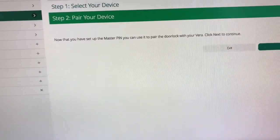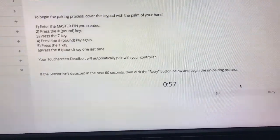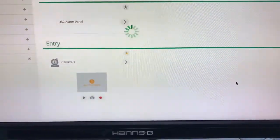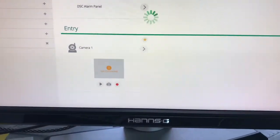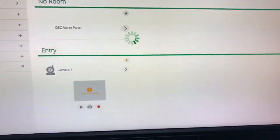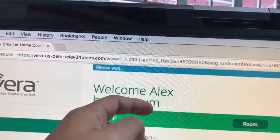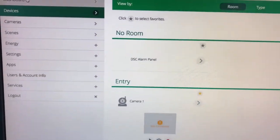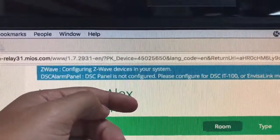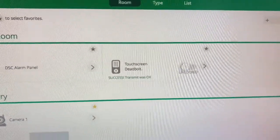I go to next, and I'll just exit out of here. Let's wait a little bit. It says 'please wait.' It says here 'configuring Z-Wave device in the system.' So you can see it here now — the touchscreen lock is there in the system.